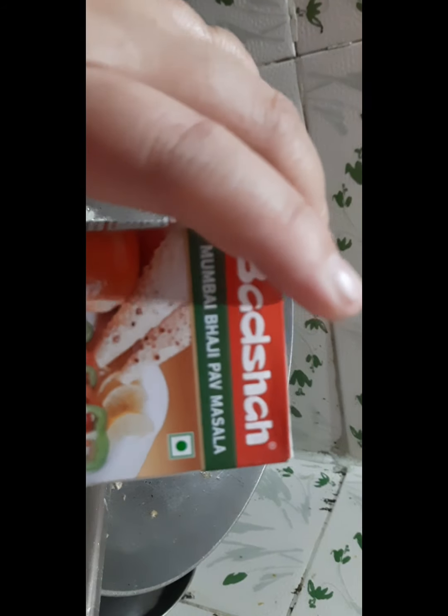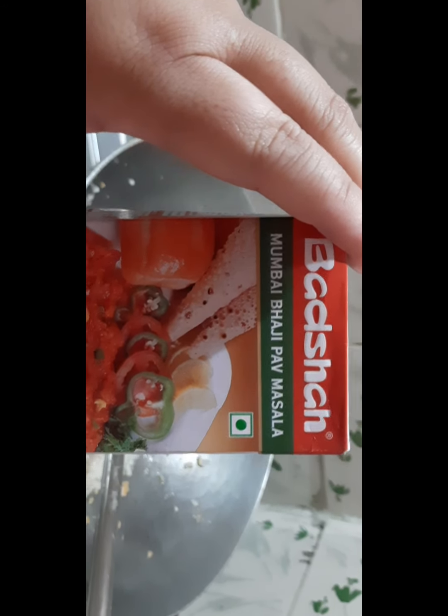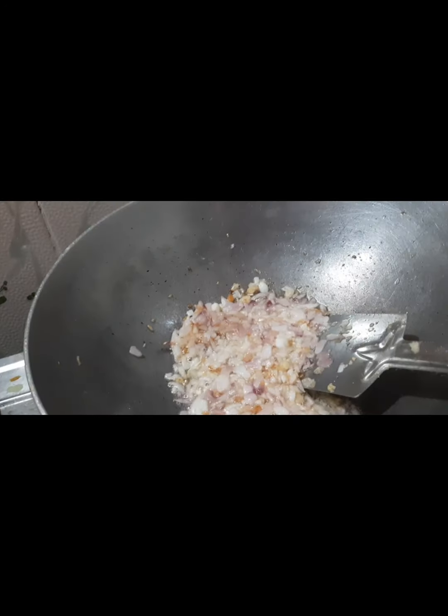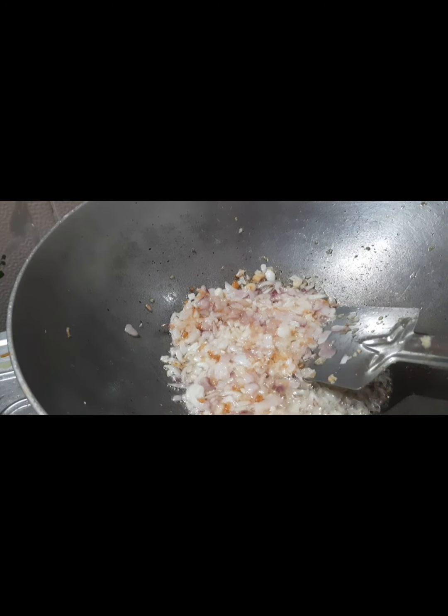We will put this masala. And this chili — we will put this, and if it's golden brown we will put this tomato. After the tomato, we will wait until it's golden brown. But it is my first time to make Indian food — bhaji pao. This is love. And you can put also bread.